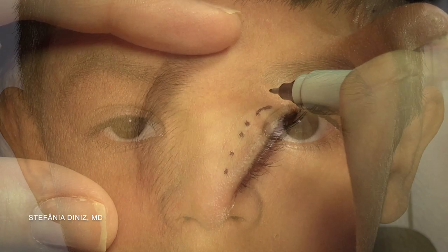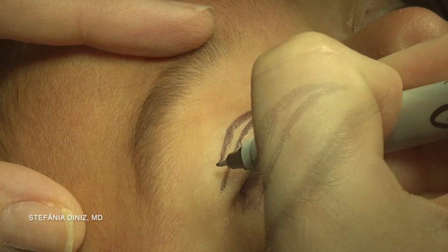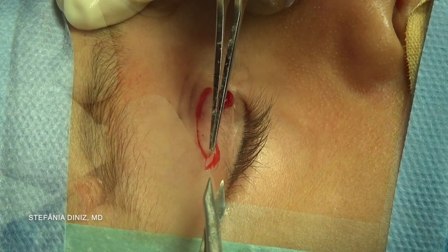This video demonstrates a ptosis repair in a pediatric patient. The child had a 2 mm ptosis on the right eye with 7 mm of levator function. A levator advancement will be performed.